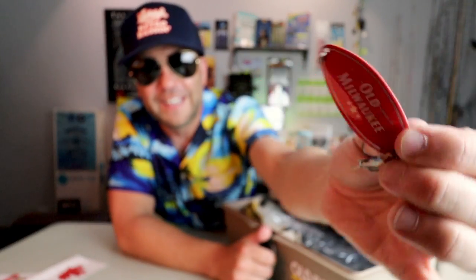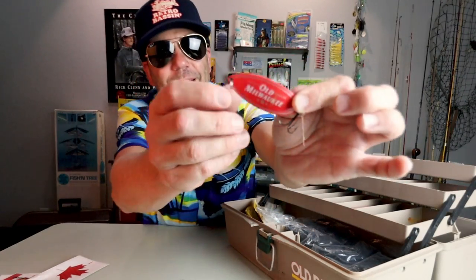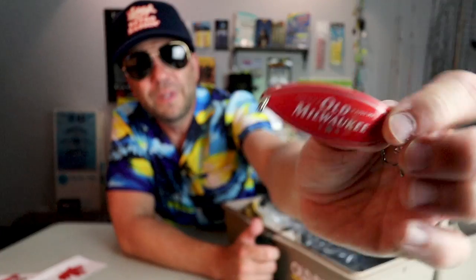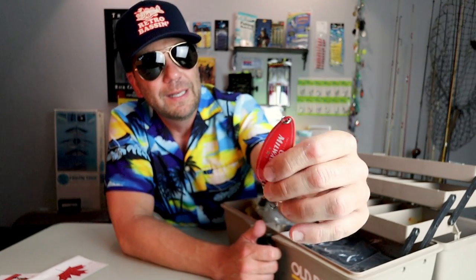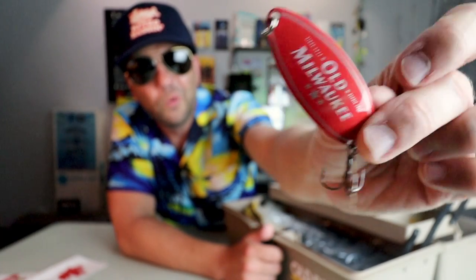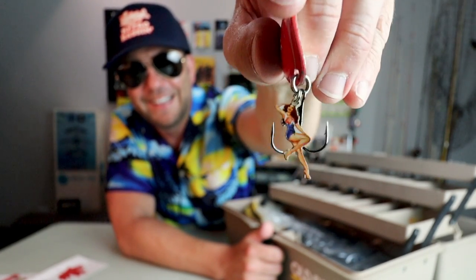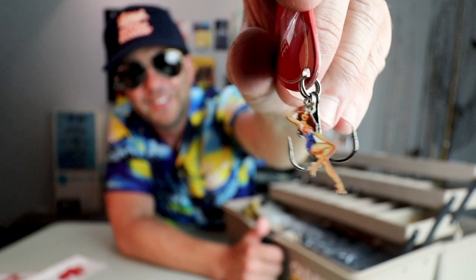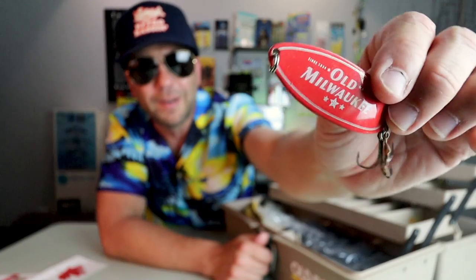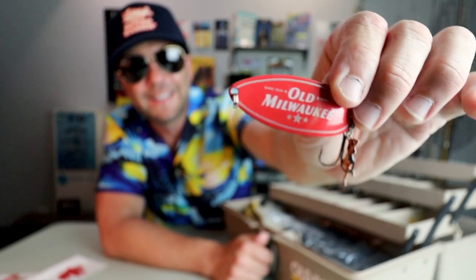You know me — I love a gimmick lure or a novelty lure. Check out this old Milwaukee beer spoon! I was trying to figure out what the tail was and I think I just did. I'm not sure what brand of spoon this is — I know it's not an Eppinger Daredevil. It kind of has a little Cleo look to it, to be honest with you — it could be an Acme Little Cleo or maybe sort of an off-brand model of that. Either way, very nice. I don't know if I'm ever gonna have the heart to throw that, but I love a good novelty lure, I love a beer spoon, and this thing is both.